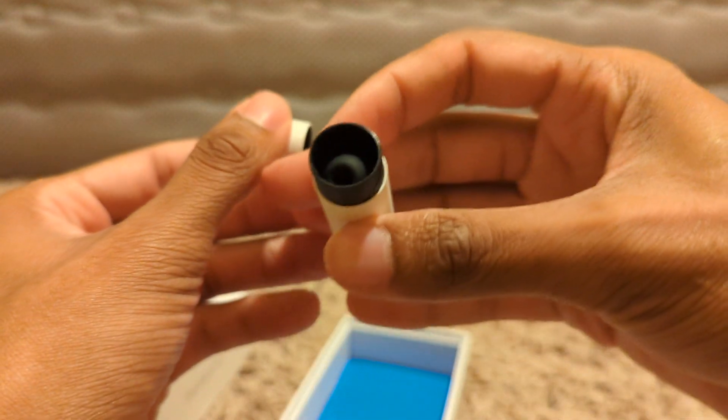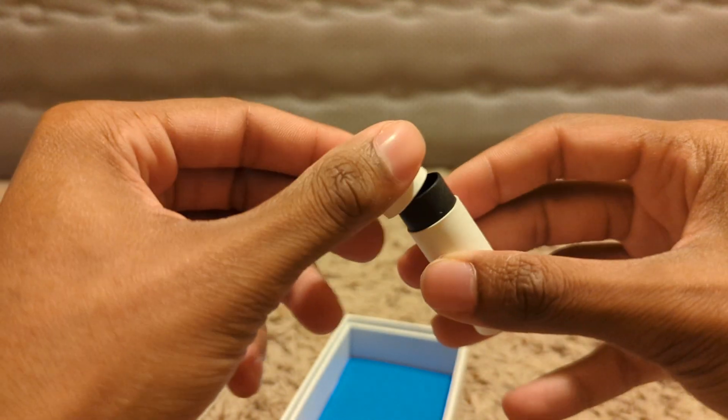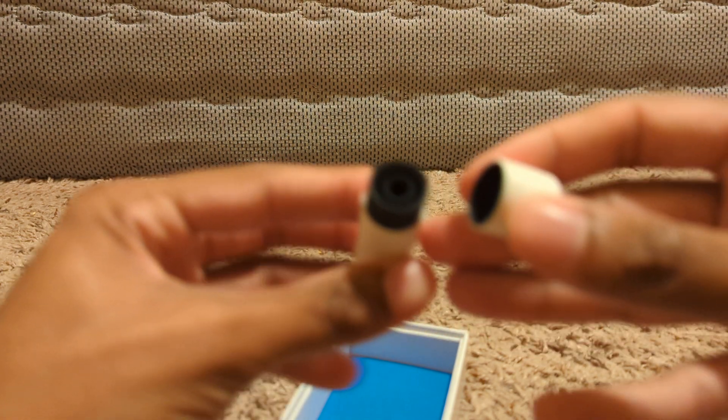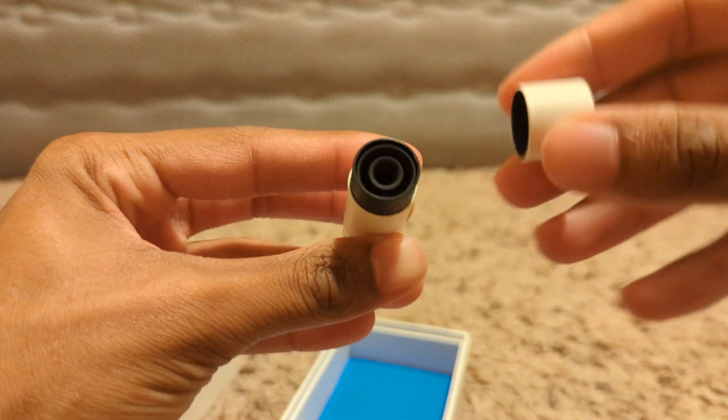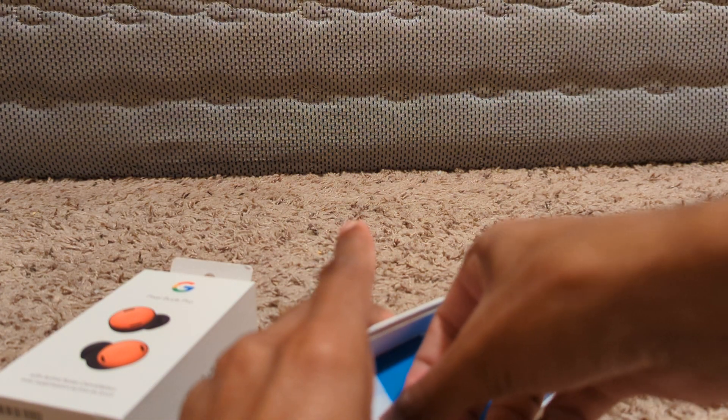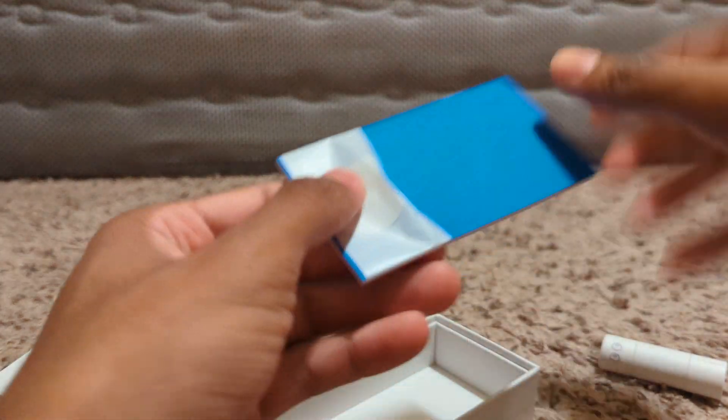I guess these are where the ear tips come in. I don't know if you guys can see that or not, but you got some different size ear tips in these. These ones look bigger than the other ones, but yeah those are in there. So if we need to change anything with that, those are our options.